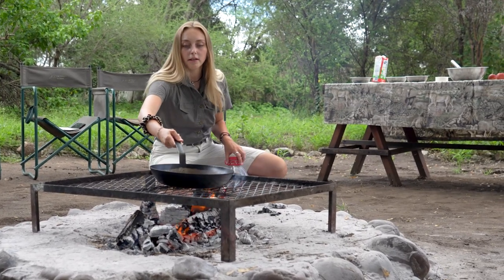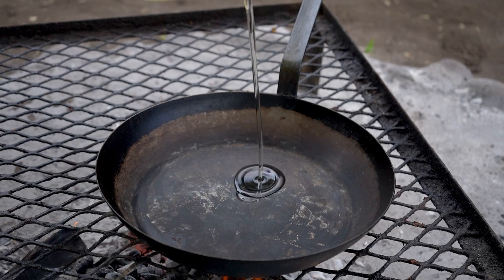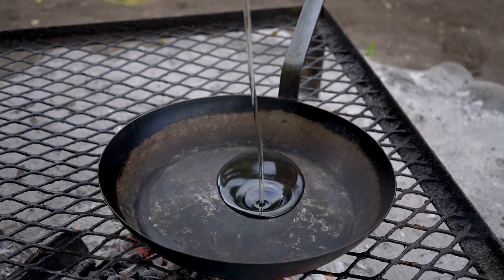The fire is about ready to cook on. I'm just gonna put the pan on already and the oil so it can warm up and be ready to put the pancakes on.